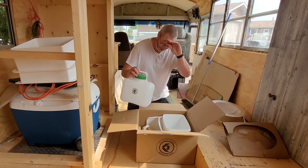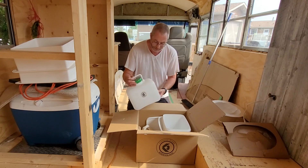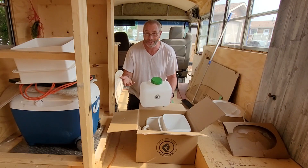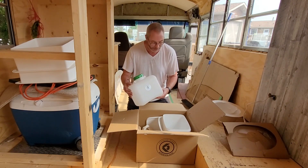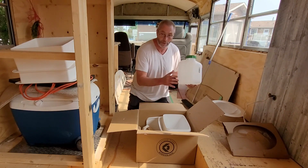They also had a great deal on a collection jug for the liquids. We could have used any jug for this, but it was a good deal and it fits just right with the system, so we picked that up.